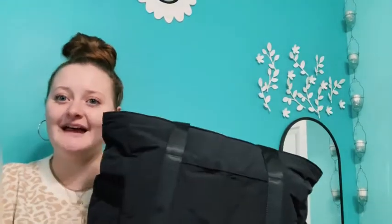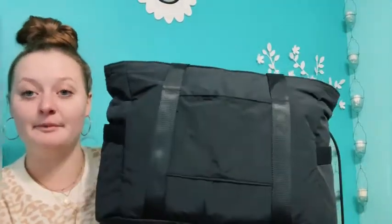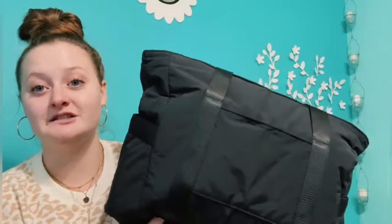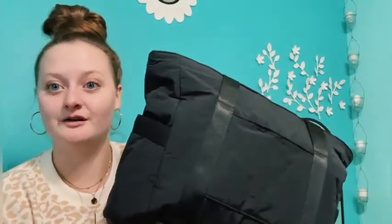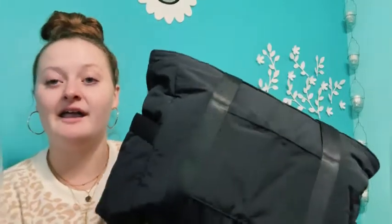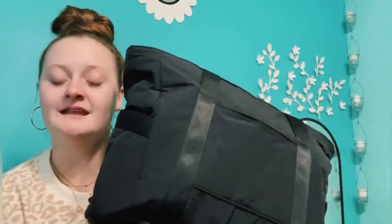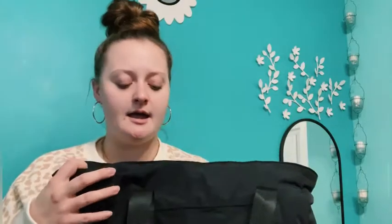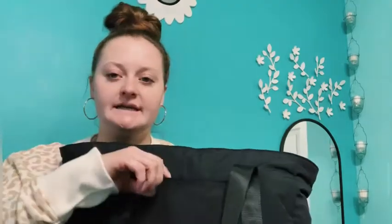The bag I bought for clinicals is Bag Smart — I've seen multiple YouTube videos about this bag. I love that it is machine washable and you can just hang it to dry or air dry. It comes in a light baby pink and also in black. It has tons of pockets, and it's actually a yoga bag, so you can use it for yoga too.